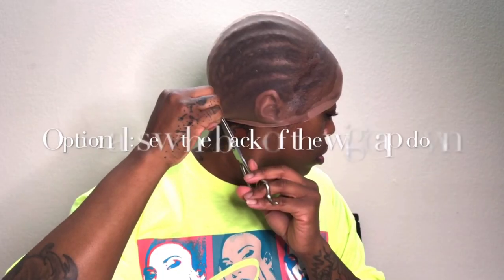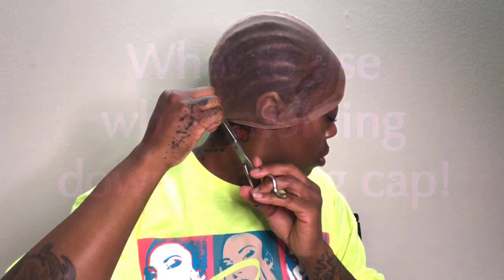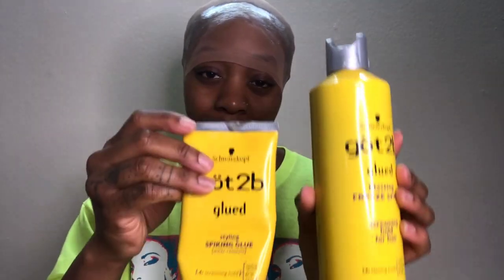In today's video I'll be showing you how I apply my lace front wigs. I corn rolled my hair straight back. I use this and/or this — you can use them together or separately, however you want to do it.